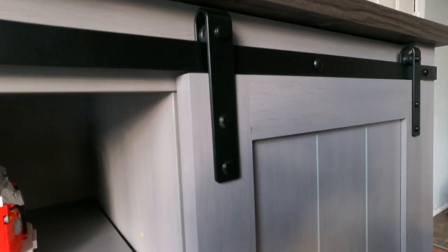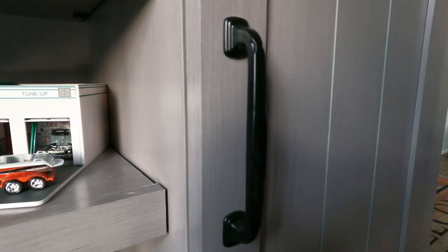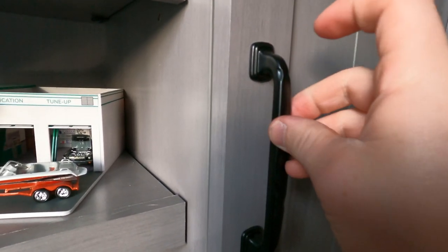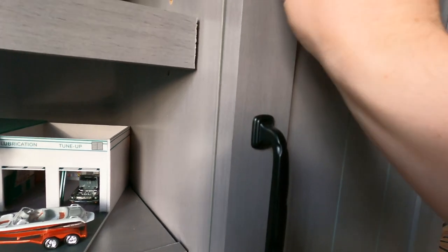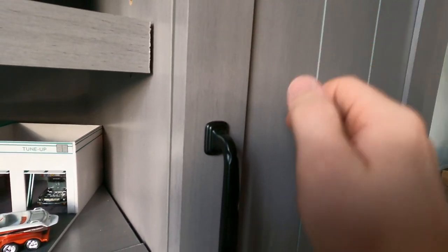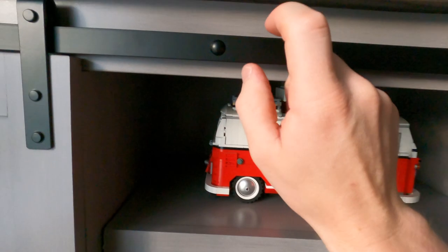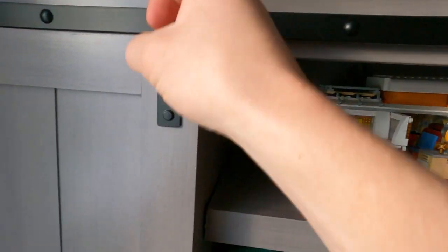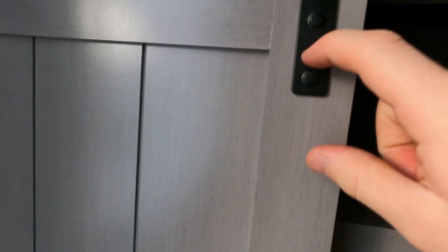Overall build quality is very, very good especially for this price point. The handles that come with the doors are made of metal, so they sound and feel solid when you're handling them. The track the doors slide on is also metal. The only thing that sounds a little cheap is the noise the doors make when they slide open, but I don't think that's too big of a deal.